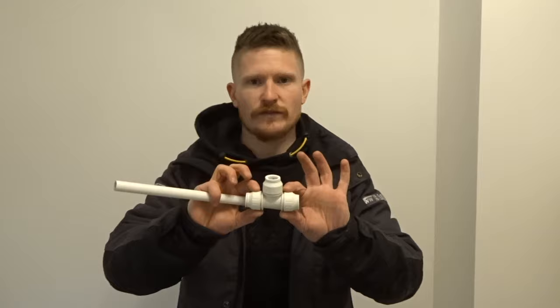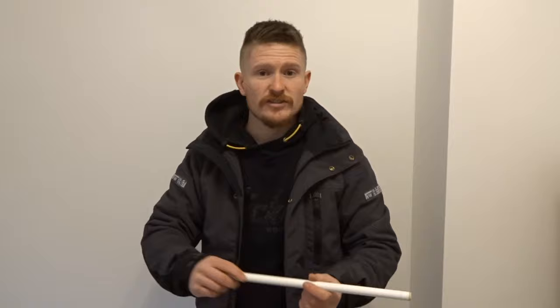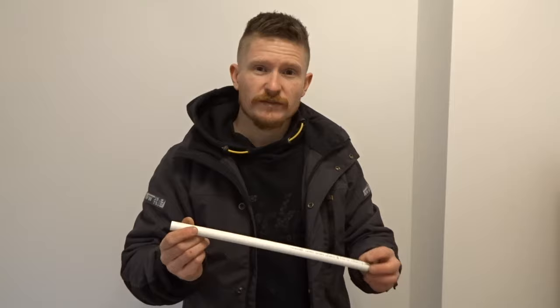There was a time when push fit fittings and plumbing with plastic was viewed as amateur. However, in today's world, even on new build construction sites, this is the stuff you're going to see being used day to day. This channel is all about saving you time, money and teaching you a new skill. If you're concerned about whether these are a viable option, they absolutely are. A lot of these big brands are now giving these a 25-year guarantee, and for the majority of your projects at home, this will be far easier, cheaper and faster than using copper pipe. And yes, you can mix this pipe with your copper plumbing as well.